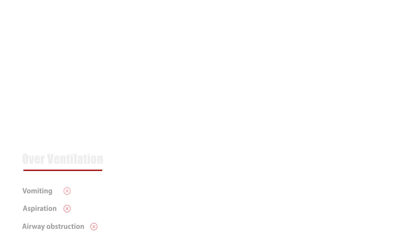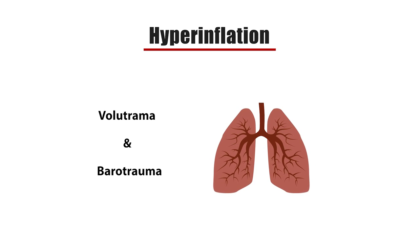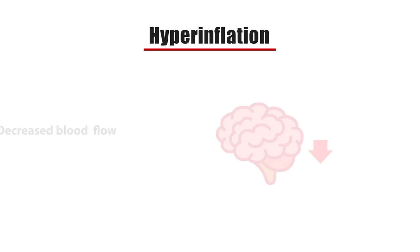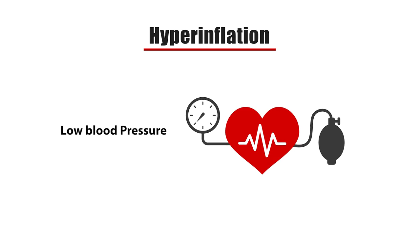Furthermore, hyperinflation can lead to lung injuries, barotrauma, decreased blood flow to the brain, and low blood pressure.